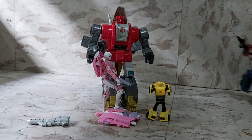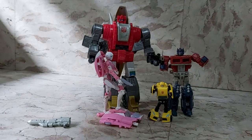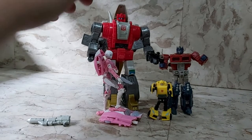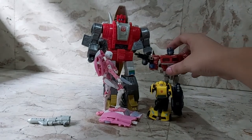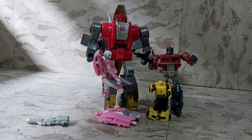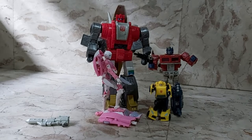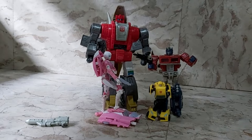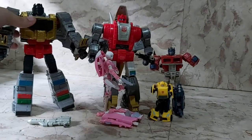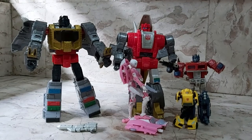Here he is next to my Deluxe Optimus Prime. In the old series the Dinobots are taller than Optimus in robot form, so it looks about right, though it would probably scale better with the Siege Optimus Prime. Actually I'm alright with the Dinobots being this big because in the first few episodes they came out they were really huge as robots. And last, here he is with fellow Dynabot commander Grimlock — they're roughly about the same size and look very good together.